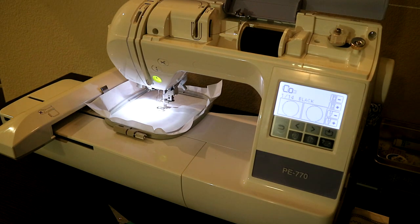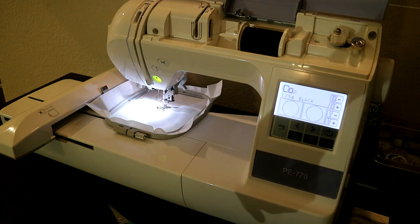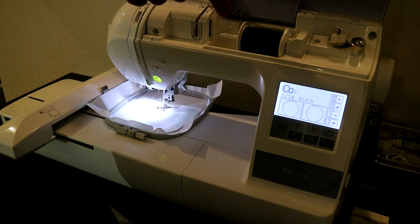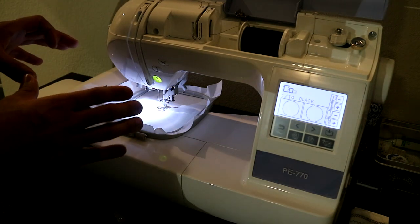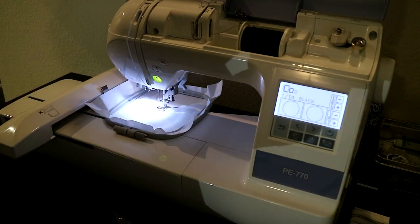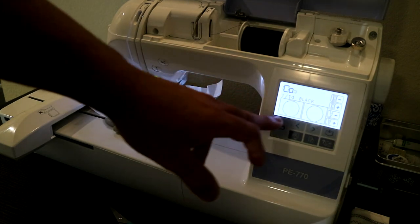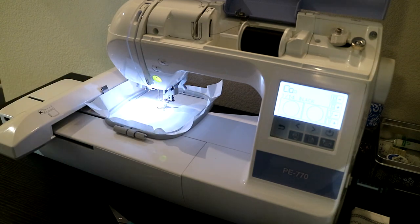Make sure you guys follow me on Instagram as well, because I post a lot of stuff over there that I don't post on YouTube. With no further ado, let's go. You guys can see we got the black thread already in the machine, I already hooped it, I have my 4-inch hoop right there, it's already got the stabilizer — the cutaway stabilizer — and right now we're going to do the placement stitch, and then we're going to put the fabric there.